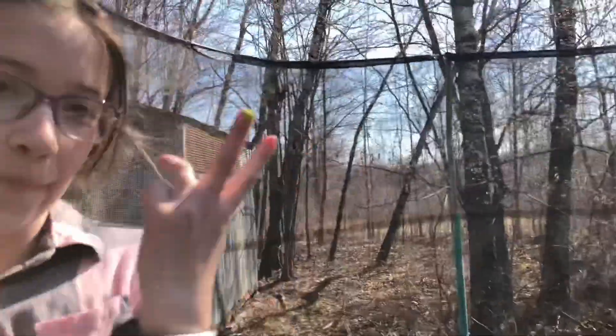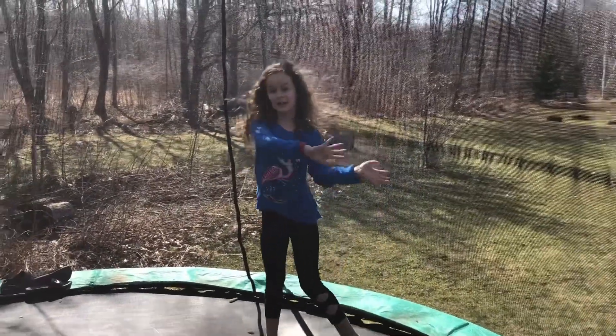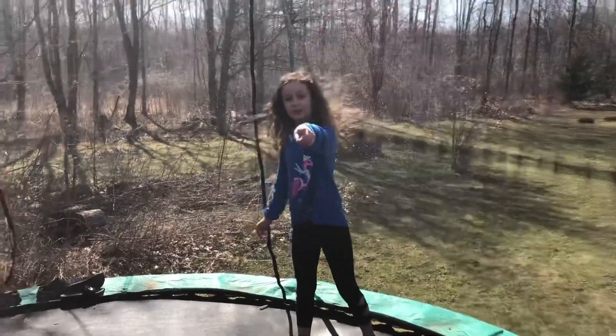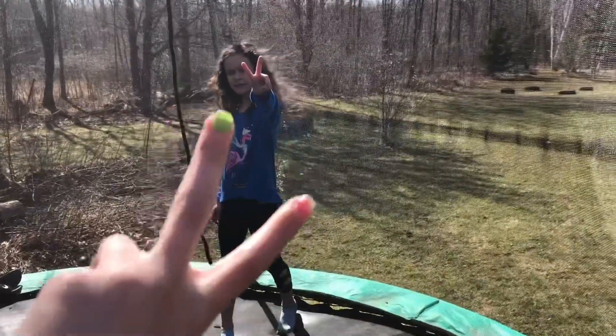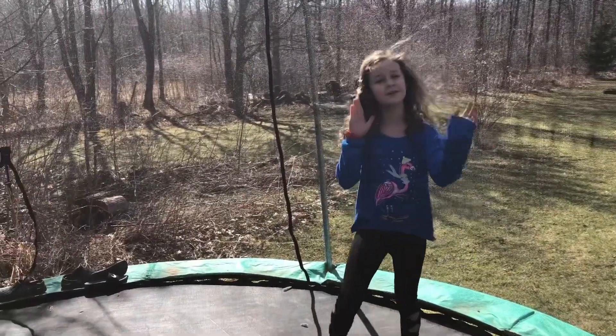If you guys did not notice, this is going way back to what we did in the first video — well, the second video that we made. We did flips on the trampoline before, and now we're seeing if we've improved any.